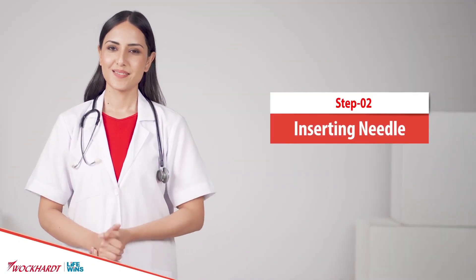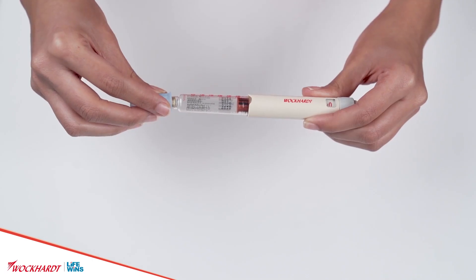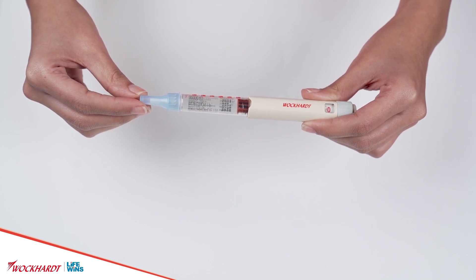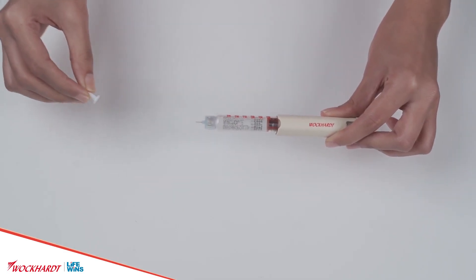Inserting the needle: remove the outer protective flap of the sterile needle and attach it firmly by screwing it into the threads at the tip of the pen cartridge holder. Do not push — screw gently. Remove the outer protective cap along with needle cap from the needle.